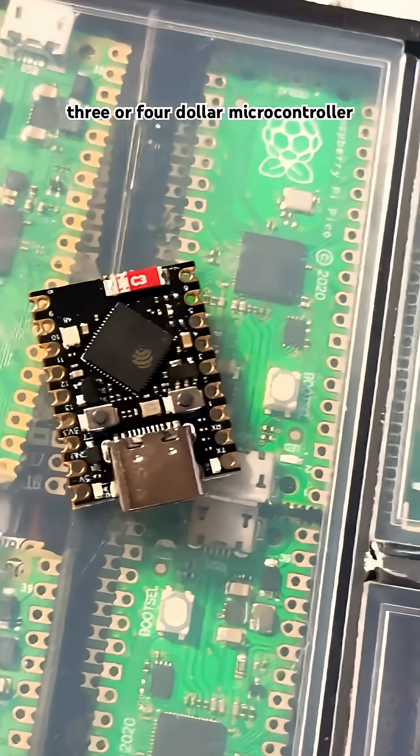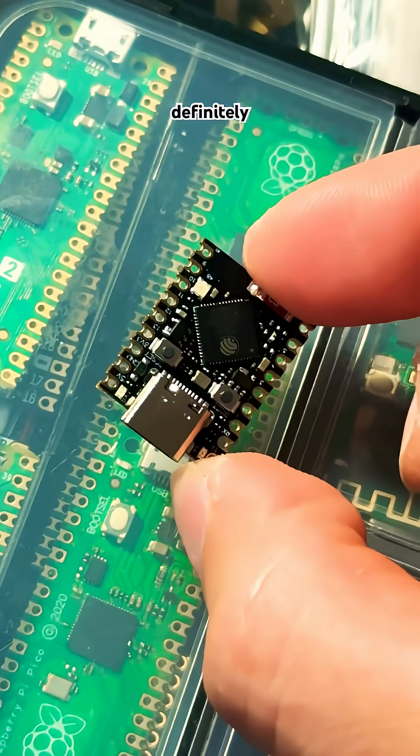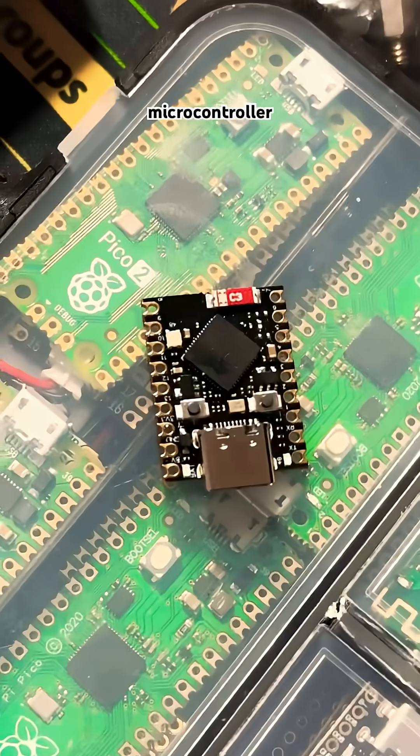If you're looking for a $3 or $4 microcontroller that's super small, easy, compact, and most definitely a child choking hazard, then this is definitely the right microcontroller for you.